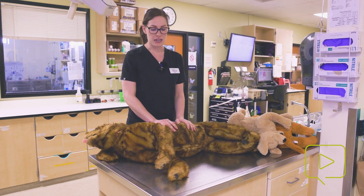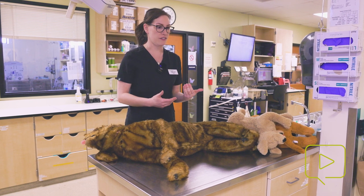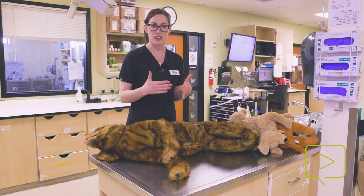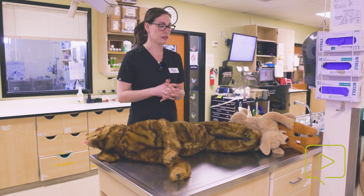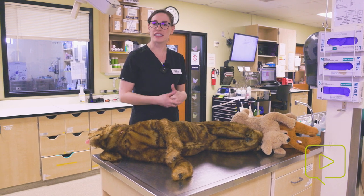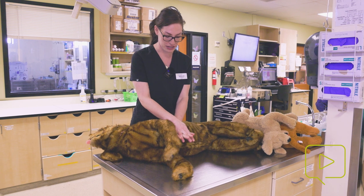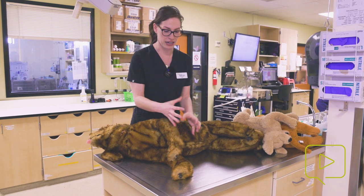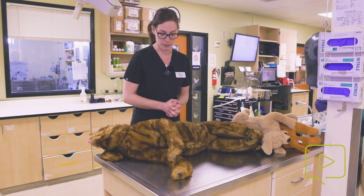For the cardiac pump technique, we are going over where the heart is in the chest. This is for patients that have a deep chest or a very pronounced sternum — such as Great Danes or Greyhounds — where you can better place your hands over the heart and use the ventricles to push blood out to the body.